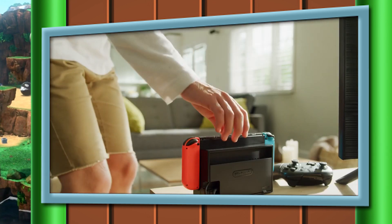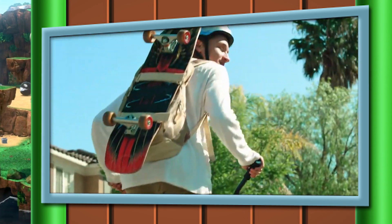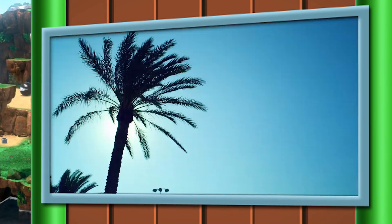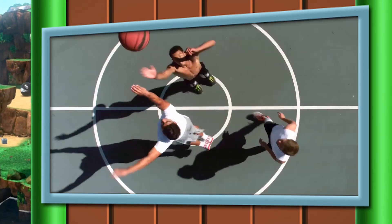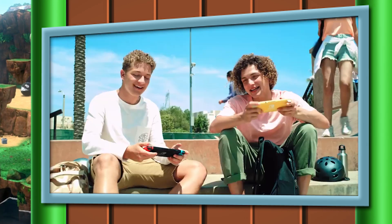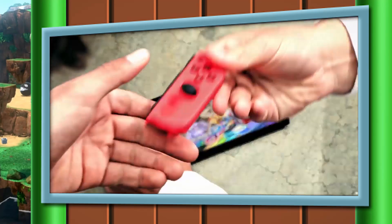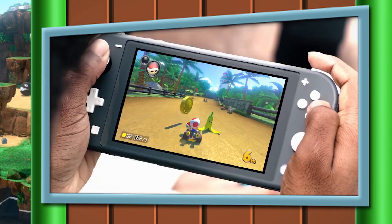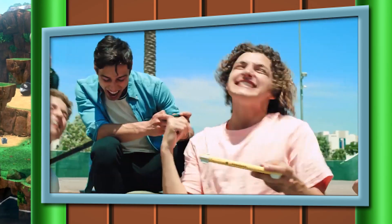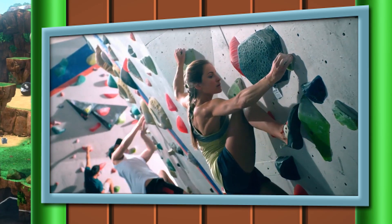The big thing here is the display size. The rumors were that the Switch Mini was going to get a 1080p display, but sadly that's not the case. The display resolution is still 720p, but the screen is obviously smaller — the original Switch was 6.2 inches, but the Nintendo Switch Lite has a 5.5 inch screen. The Nintendo Switch looked great at 720p, and a lot of games looked better on this screen compared to 1080p on the big screen. So I imagine games are going to look just as good, if not better. The fact that it doesn't have a 1080p display isn't a complete deal-breaker.